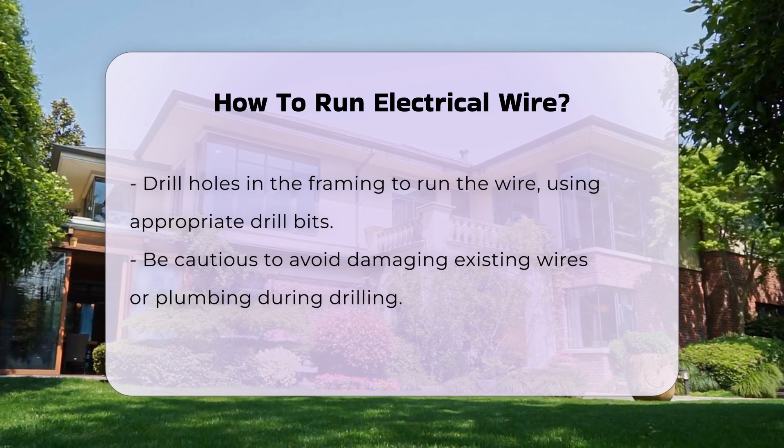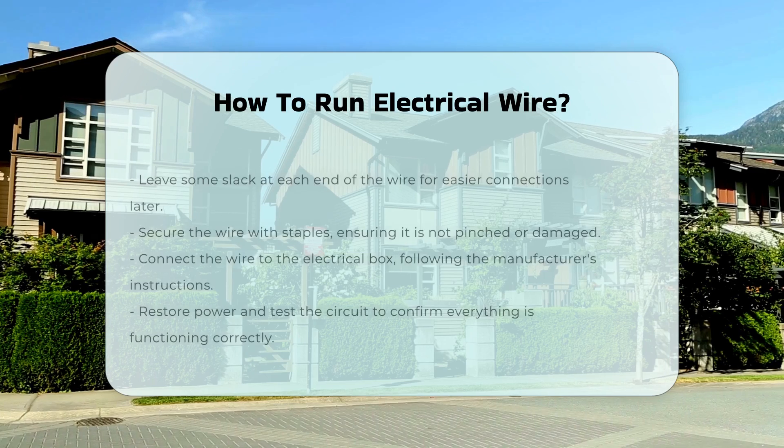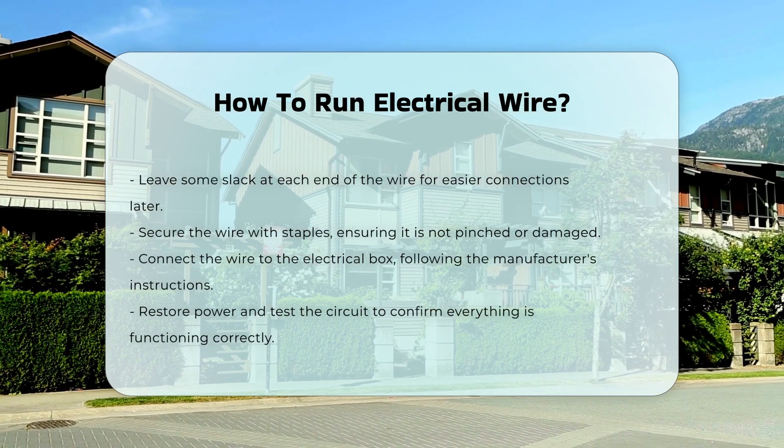When running the wire, leave some slack at each end. This allows for easier connections later. Secure the wire with staples, ensuring it is not pinched or damaged.